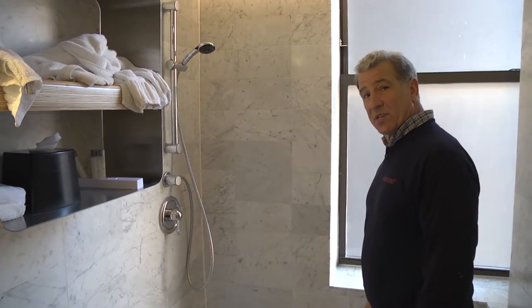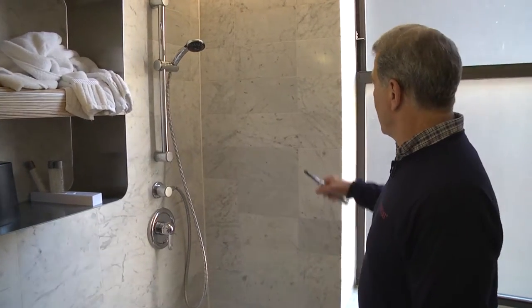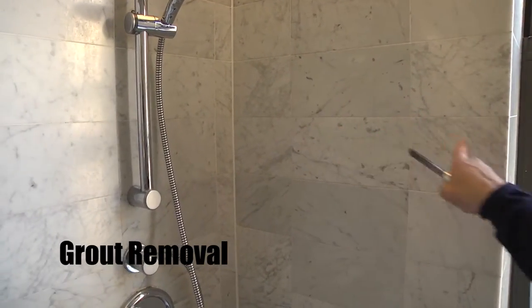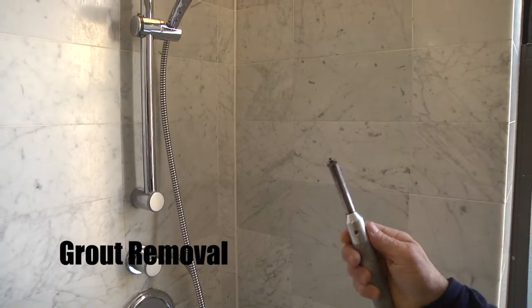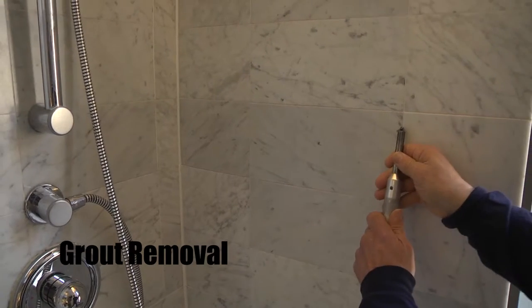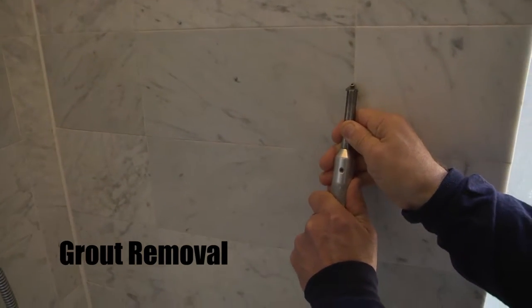This is a hotel on the Upper West Side of Manhattan, 300 rooms. We've been contracted to remove the grout from the three walls around the shower, and we have a special tool — our grout rake — that's designed to easily remove the grout.